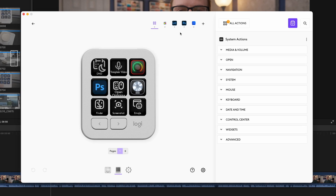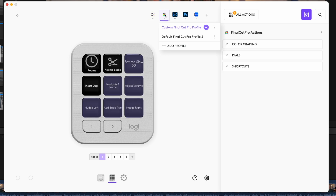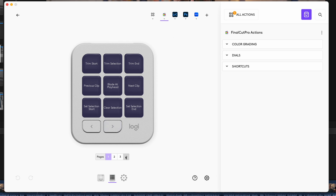They marketed this initially with the Adobe suite of software — it came with profiles for Photoshop, Lightroom, Premiere, and more. Now it's been updated to work with things like Final Cut Pro as well, which is my editor of choice. So I've been trying to use it and figure out how it fits into my workflow.